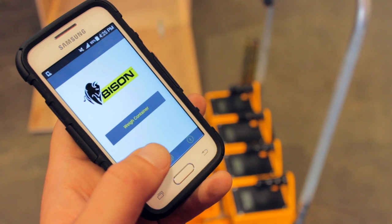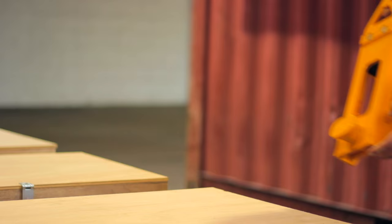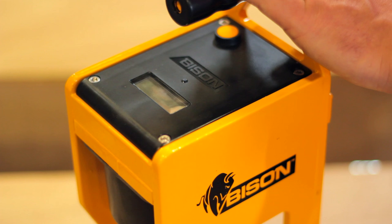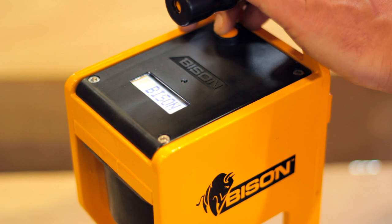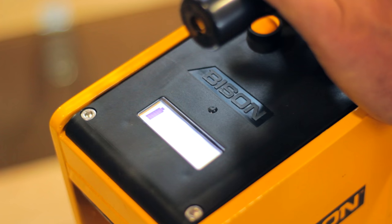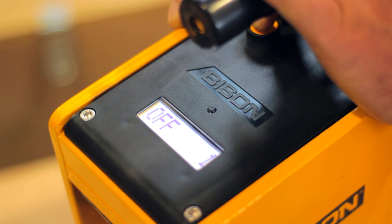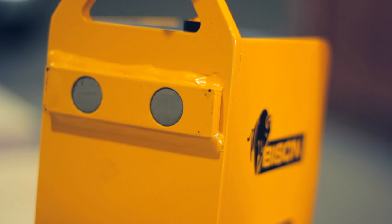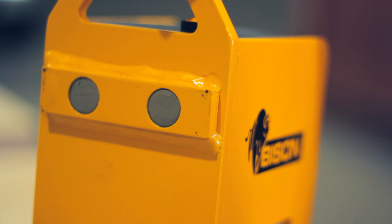An Android smartphone and the Bison weighing app are optional accessories. The weighing jack scales are built tough and easy to handle. Access the batteries by unscrewing the cover. Power the scale on by pressing and holding the button for two seconds. Use the same button to zero the scale and power it off. A light sensor will light up the LCD screen in dark environments.